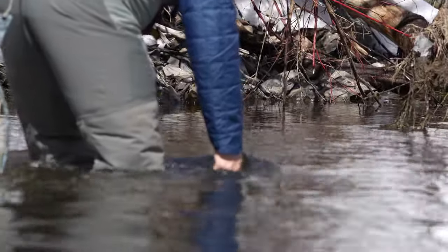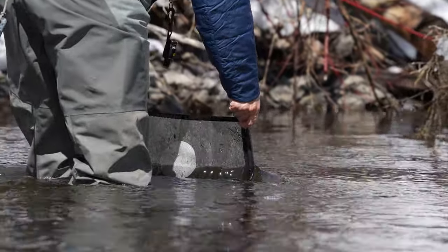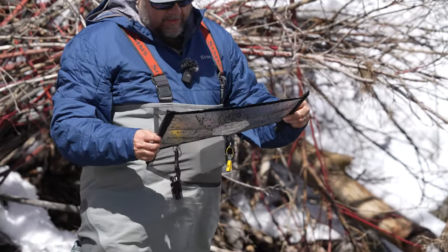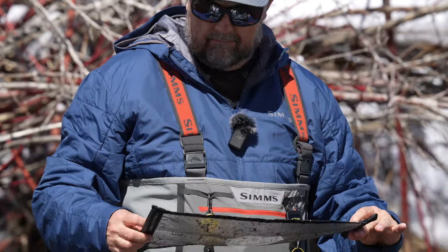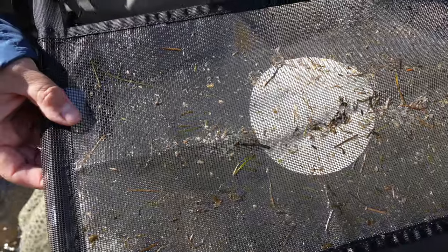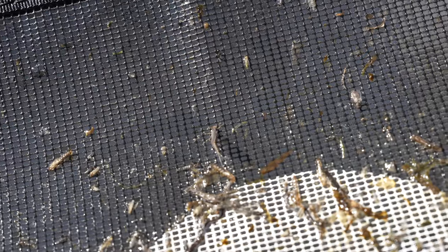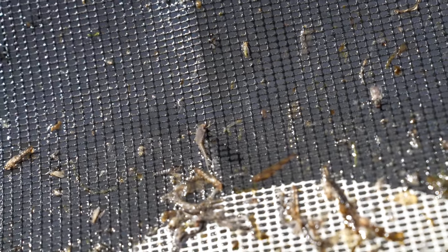I'm in about two feet of water, holding it close to the bottom. Then I'll bring it up. I can see a couple of things: some adults and some almost-adults — nymphs that are making their way to the surface. We've got a lot of midges and some immature baetis. The ones like this guy probably were just about to hatch. You see the adult at the top — he was just in the drift.